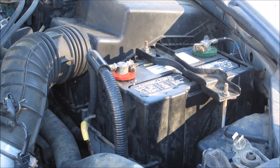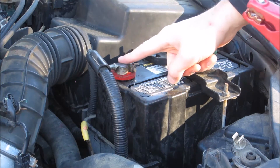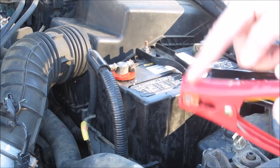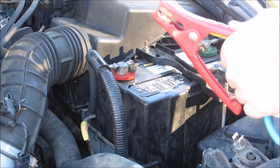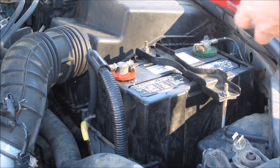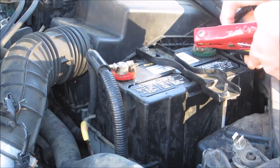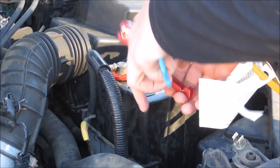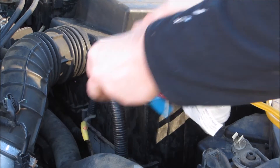Some things to point out. This is the positive, this is the negative, this is the positive, this is the negative. We want these to be a parallel circuit, so we'll connect positive to positive off of the existing battery, and negative to negative. There we go.